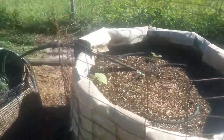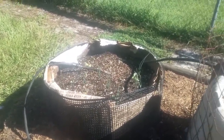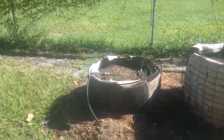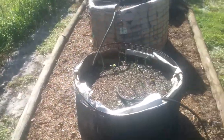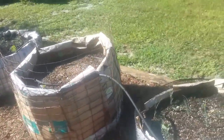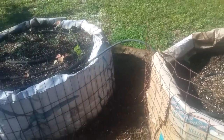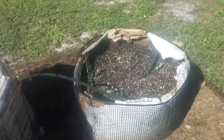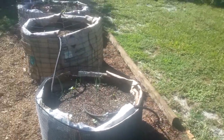Everything's getting water through the soaker hoses and I'm liking what I'm seeing so far. I'll probably get some more straw bales soon, but it's still the heat of summer so I'm gonna hold off on starting my fall garden in a straw bale — I don't want anything to die off. So far so good, and I'll send another update soon. Y'all have a good one, peace.